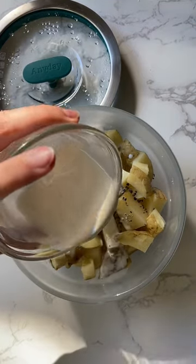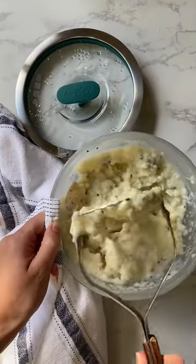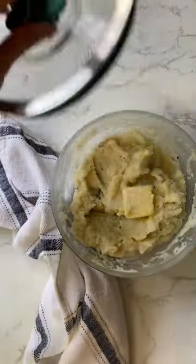Once they're fork tender, season with salt and pepper, add a pat of butter and heavy cream. Then it's time to mash. The best part is cooking and mashing the potatoes in the same dish you plan to serve them in.